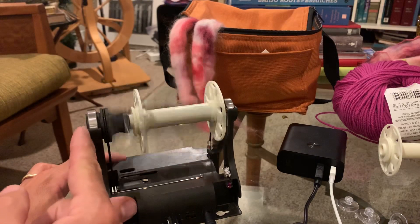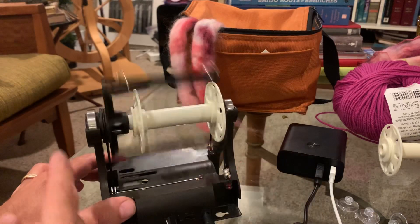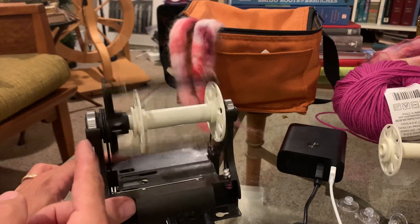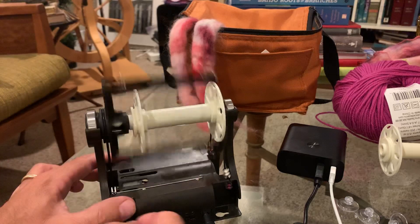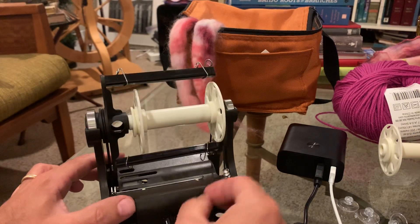This is the front bearing — the silver ring — and this is the rear bearing. If you look at this front bearing right now with the wheel turning, see how it's wobbling back and forth? That's an indication that it's not sitting correctly on the flyer shaft. So what we're gonna do is just flip it off real quick.